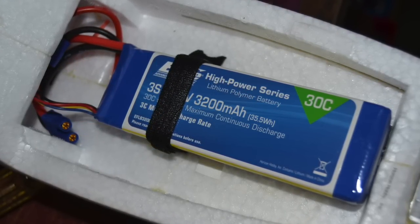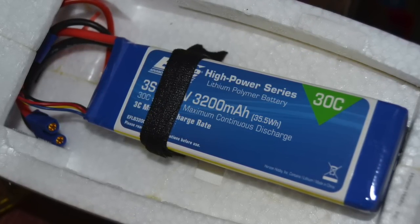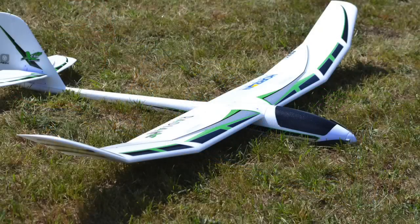Bind and fly is ready for you to plug in and bind to your transmitter. It's just that easy and so fast. Three-cell 3200 LiPo — it can take 2200s, and probably larger than that as well. Just get that CG right and you're good to go.